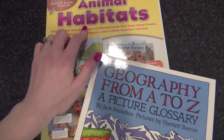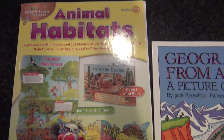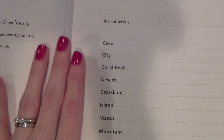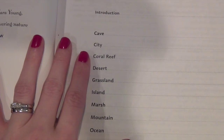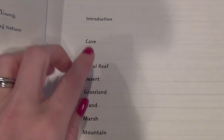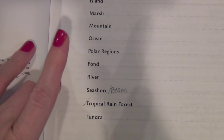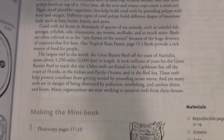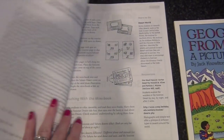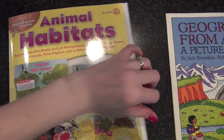Some things both girls are going to be doing together. I got each of them the Scholastic Animal Habitats book — I just got the one out to show you. I thought it'd be really fun; there's another curriculum we're going to be doing to go along with it, which I'll cover in my 2015-2016 curriculum videos for both my sixth grader and my kindergartner. The book shows different types of areas where animals live, and you do all different types of fold-out and pop-out book activities based on the ecosystem where those animals live.